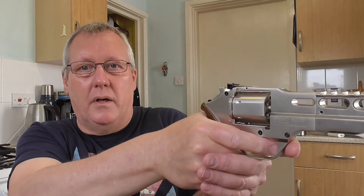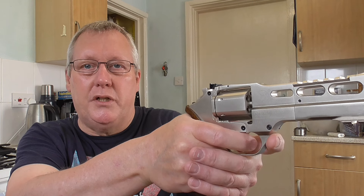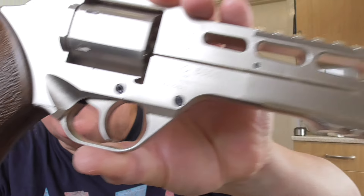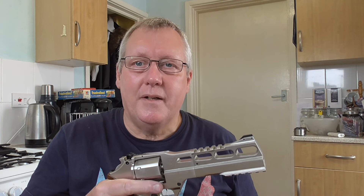The best way I find to hold it — because it's quite hefty at the front — is to put your finger at the front to support the weight while you're shooting. It's really nice, really lovely. I really like it. I hope you enjoyed that little unboxing — there's a look at both sides. It's a really nice finish. Take care and thanks for watching.